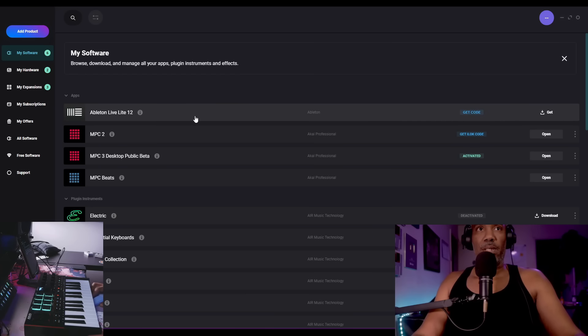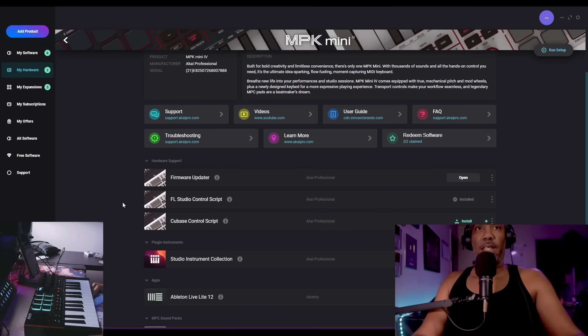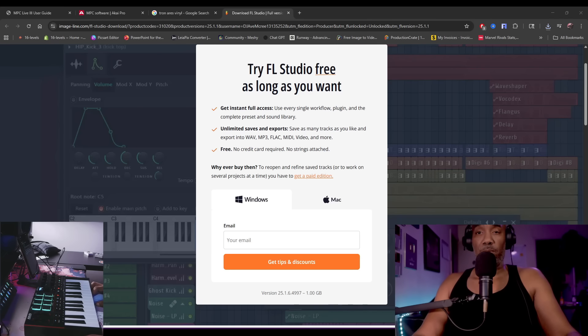Everything functions properly with the MPC except for the transport buttons. Spoiler alert — it does not work in FL Studio, at least not for me. When you go into the hardware section for the MPK Mini 4, you get the firmware updater. I've downloaded the FL Studio control script and the Cubase script as well. I've also updated to the latest version of FL Studio.